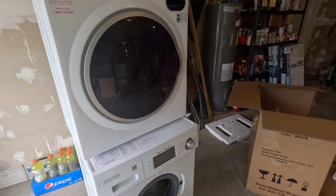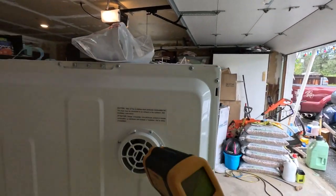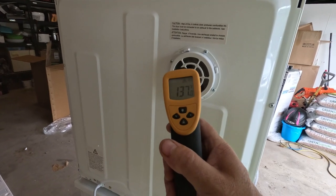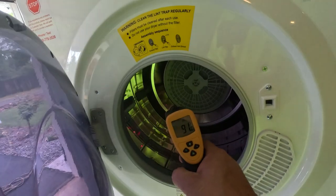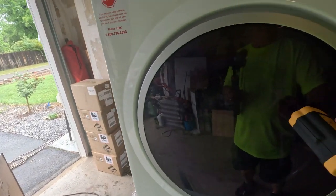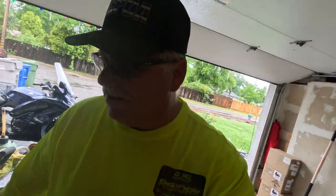I gotta say, so far we're going to run a full load of laundry through it just to make sure, but so far I'm liking it. It's kind of quiet too — I'm surprised.